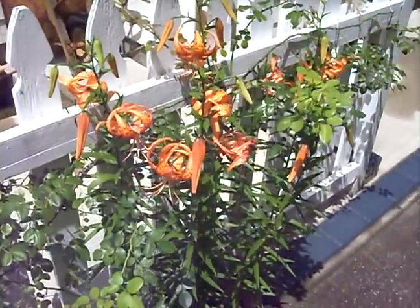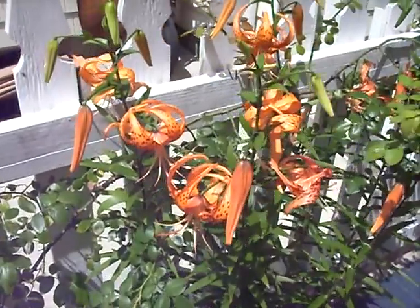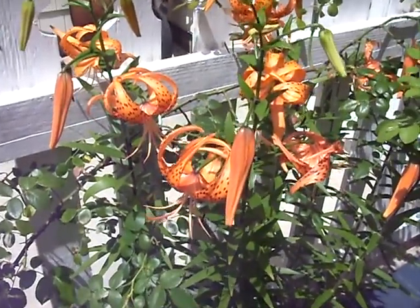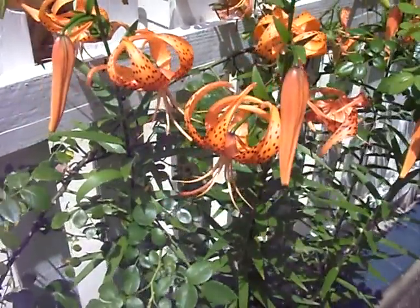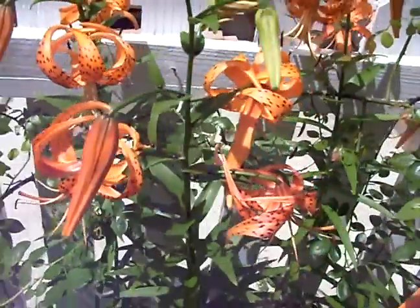Hello and welcome to Gardening 101. I'm Dr. Greenthumb and today we're going to be talking about tiger lilies. It's mid-July summer here in Zone 7 and these just popped — they've been blooming for the last couple of days.